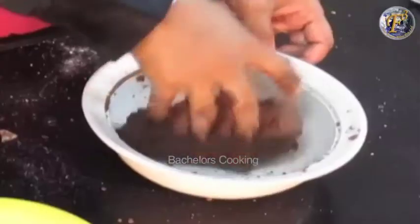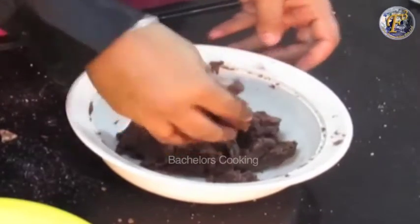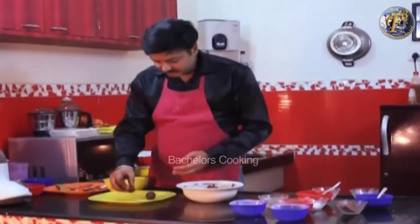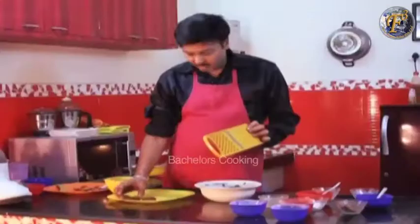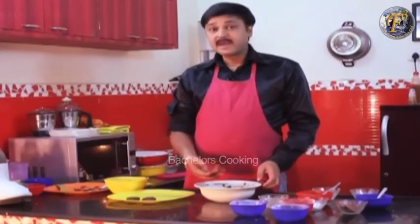Mix everything well. After mixing it well, flatten the dough slightly. Bake at 200 degrees for 20 minutes. Our oven is ready and our cookies will be prepared.